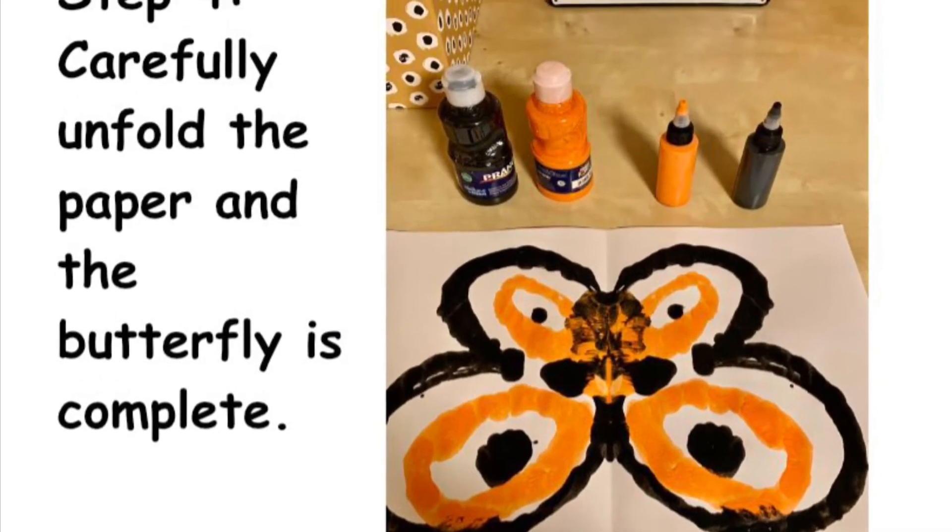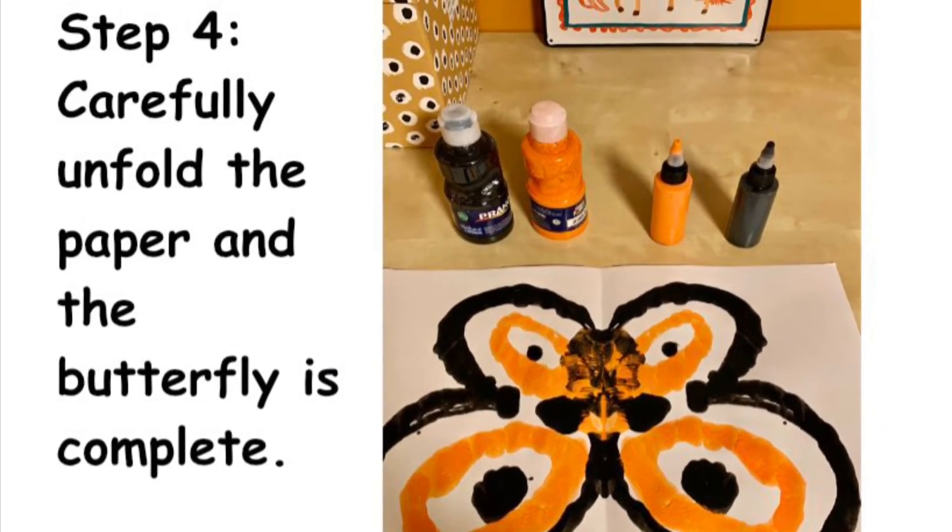Step 4. Carefully unfold the paper and the butterfly is complete.